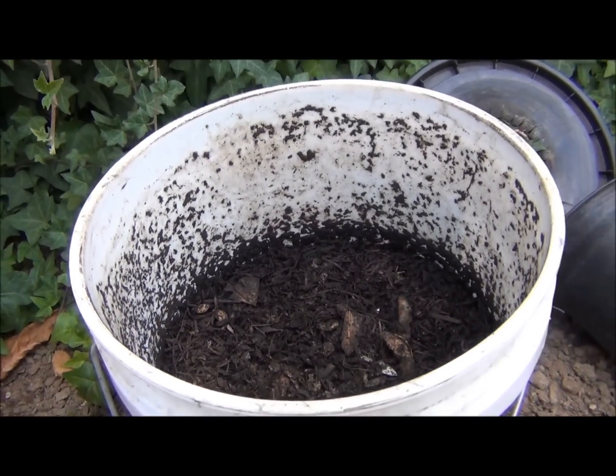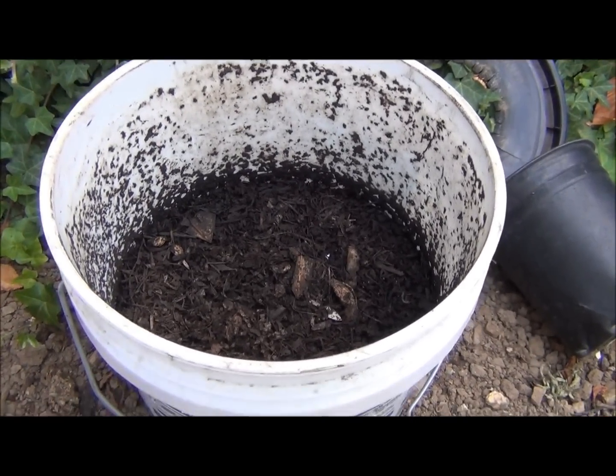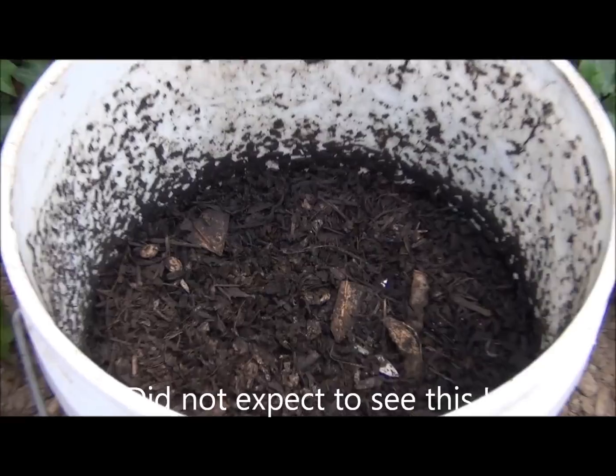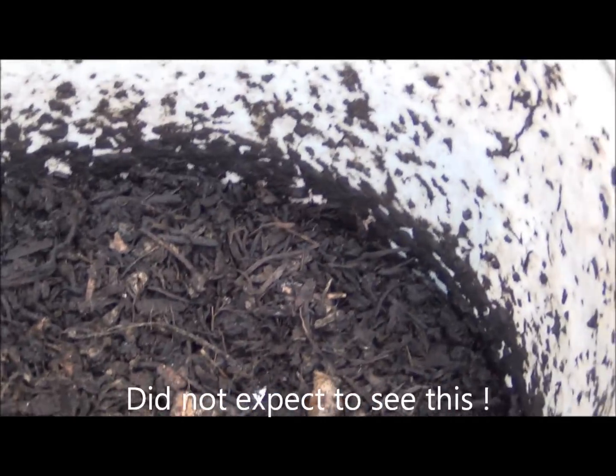There's a lot of activity going on here. Today is very high temperature — as high as 90 degrees — so I'm expecting a lot of microbial activity here. Let's open it up and take a look.